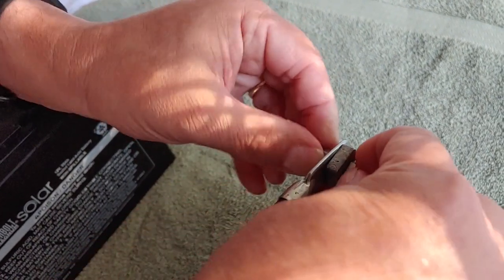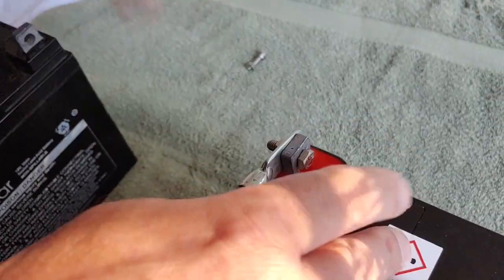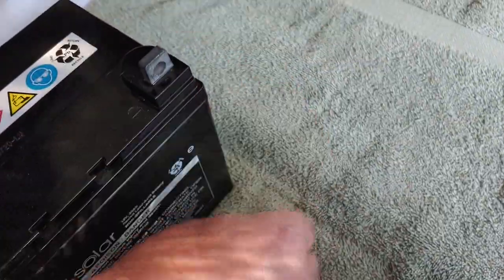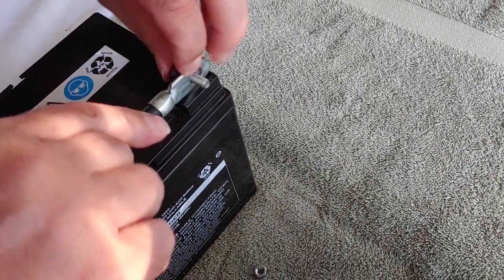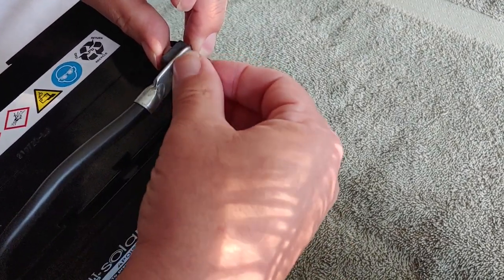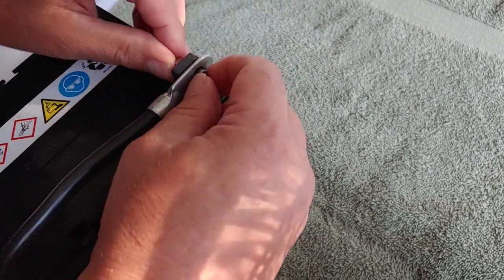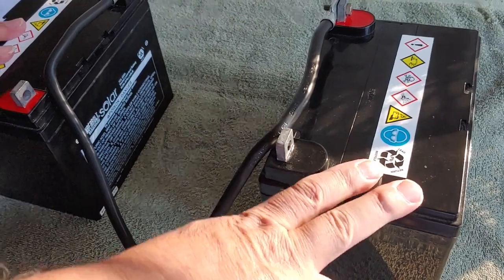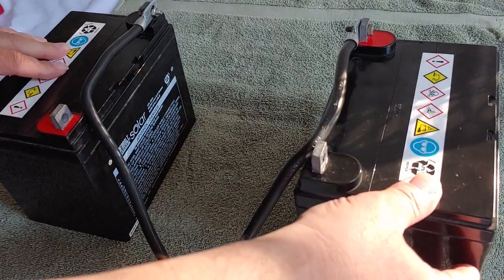In this case I'm just going to do finger tight because I'm just doing a demonstration. Positive, now to the negative. These are wired in series, so they're both going to stay at 35 amp hours, but we have increased the voltage to 24 volts.